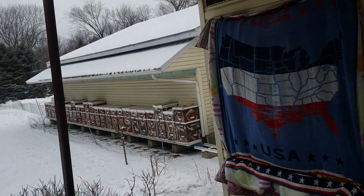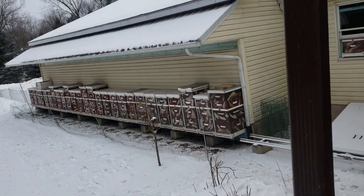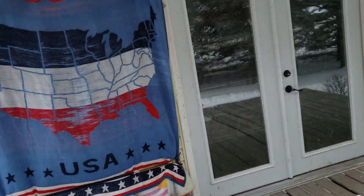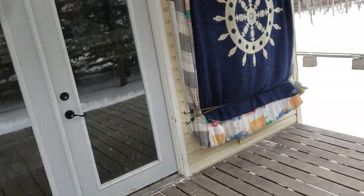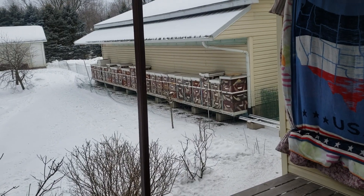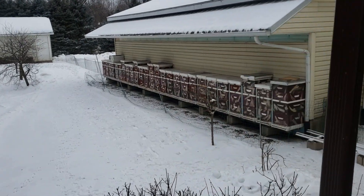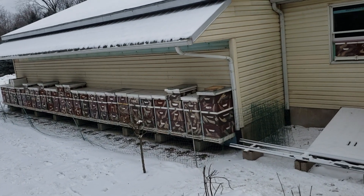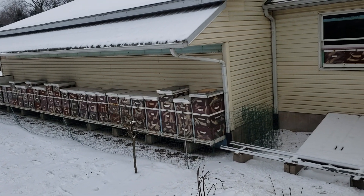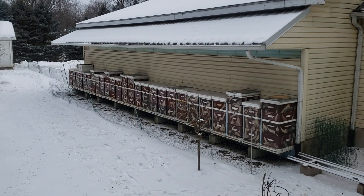I don't buy honeybees — no packages, nukes, or queens. Queens are $40, nukes are $190 to $250, packages are $140 to $170. It's just ridiculous. You ought to pay more attention to your bees. I don't wrap my bees; I keep an eye on them all winter long. If you wrap your colony, you can't check the hive up and down between the deeps and the supers.